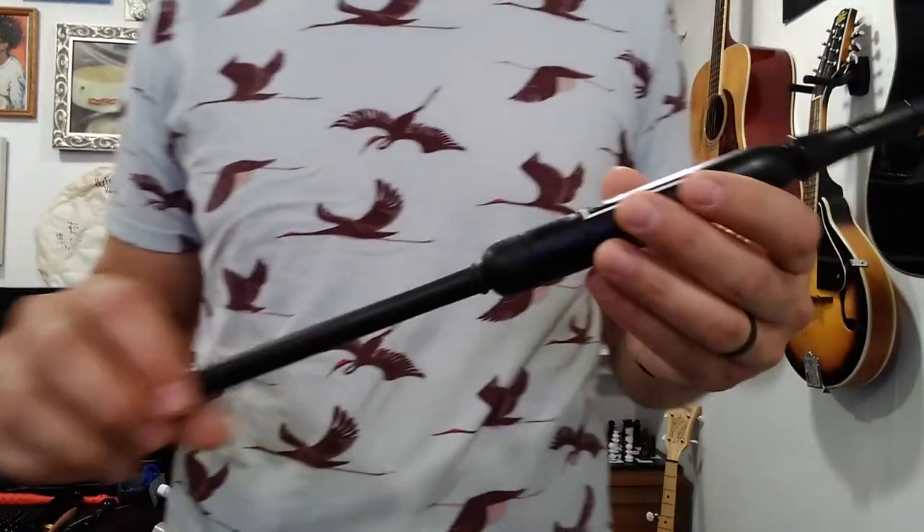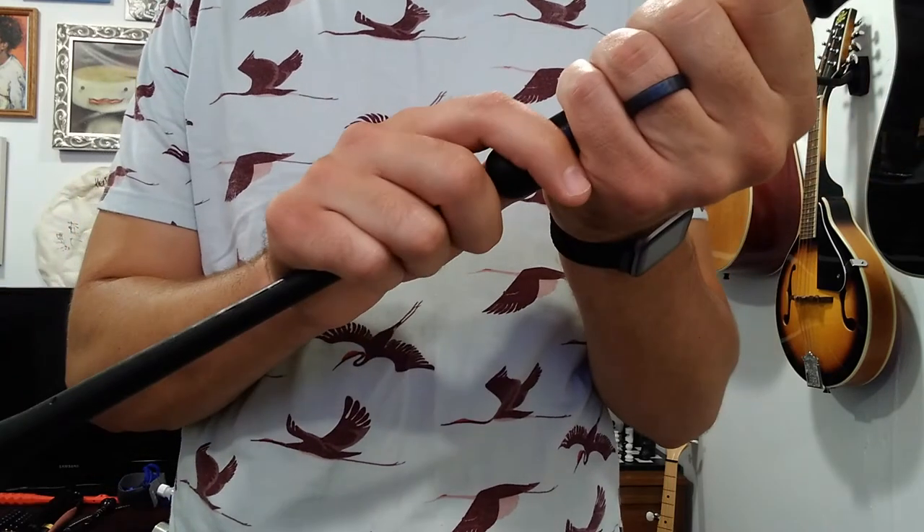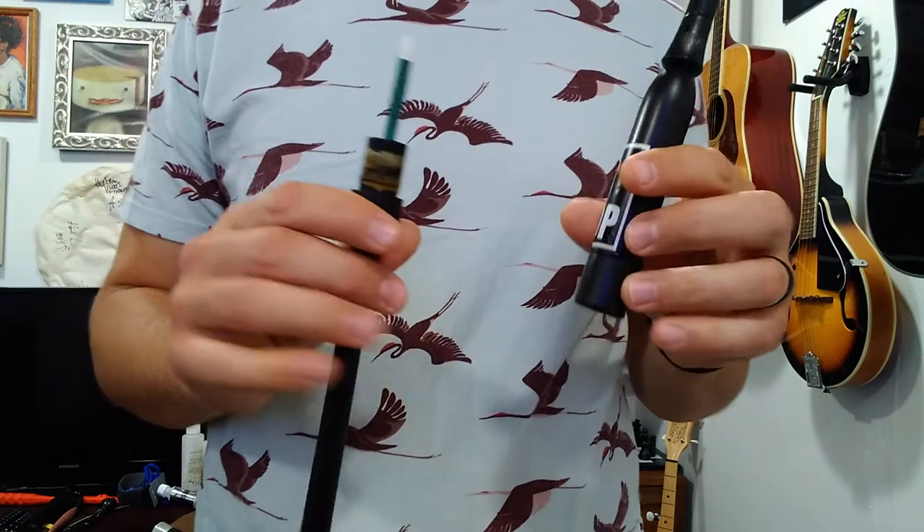Real quick, I just wanted to point out that your practice chanter does come apart, in case you haven't noticed that before. I've had students before whose chanters I took apart, and it was like they didn't realize that they could come apart.